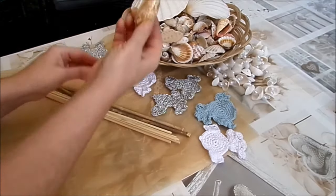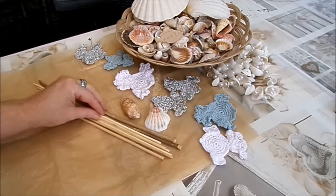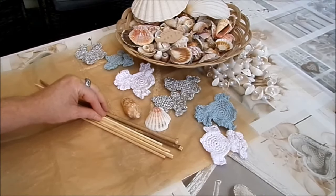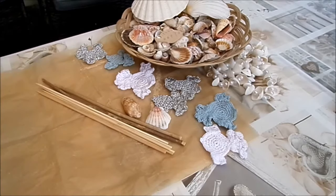Such dir raus, welche Muscheln du gerne verwenden möchtest. Wenn du gar keine Muscheln hast, eignen sich auch super toll Schneckenhäuser, die du mit den Kindern draußen sammeln kannst. Die müssen dann erst gespült werden: einfach in lauwarmes Wasser mit ein bisschen Spüli einlegen, eine Stunde stehen lassen, dann mit einem alten Rührlöffel oder einer Küchenbürste sauber machen, auf Küchenkrepp legen, trocknen lassen – und dann geht's los mit dem Basteln.